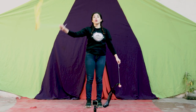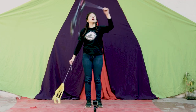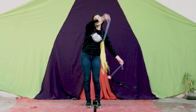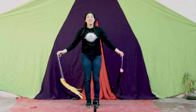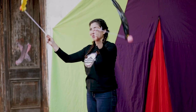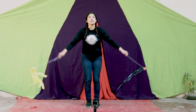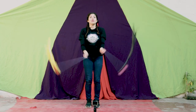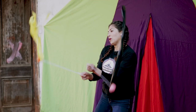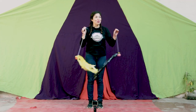Vamos a hacer uno, paramos, dos, paramos, tres, paramos y cuatro. Ahora lo vamos a hacer un poquito más rápido: uno, dos, tres, cuatro. Muy bien. Y ahora vamos a unir estos dos movimientos. Como ya tenemos este movimiento, lo vamos a ir uniendo y haciéndolo un poquito más rápido. Para esto podemos movernos para un lado y también para el otro. Tenemos nuestro primer movimiento.